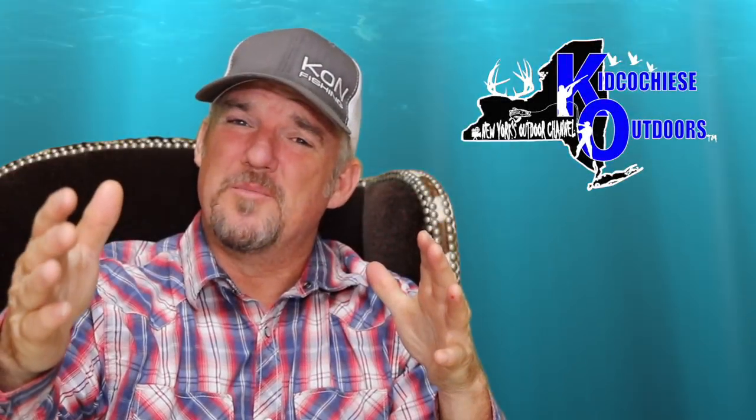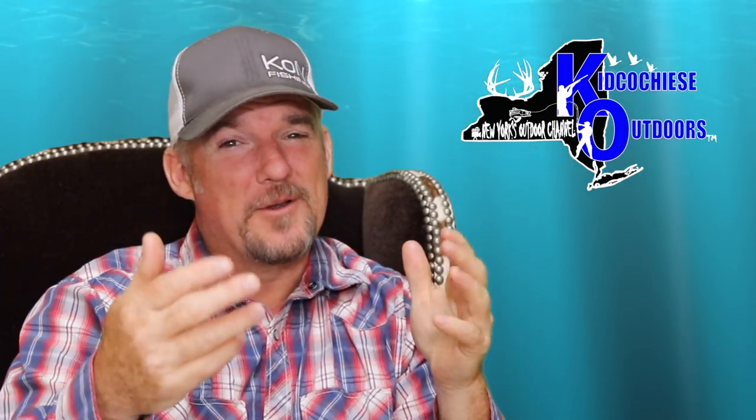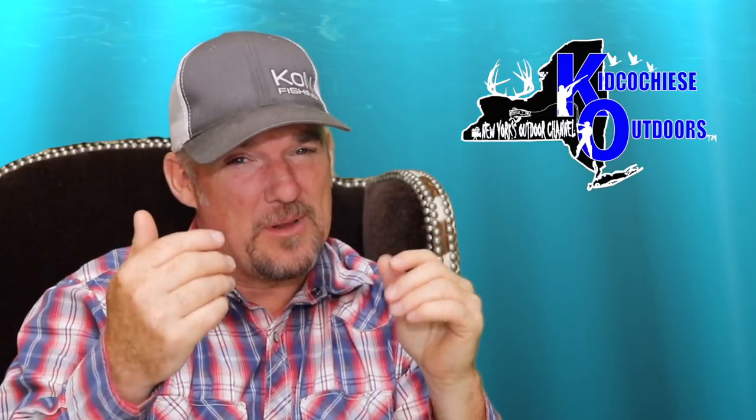Welcome to Kid Coach East Outdoors. This episode right now is baiting blackfish jigs for blackfish.